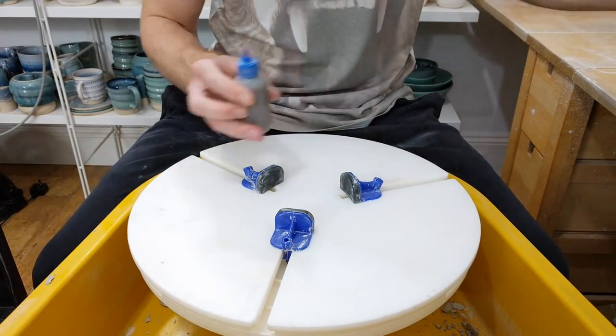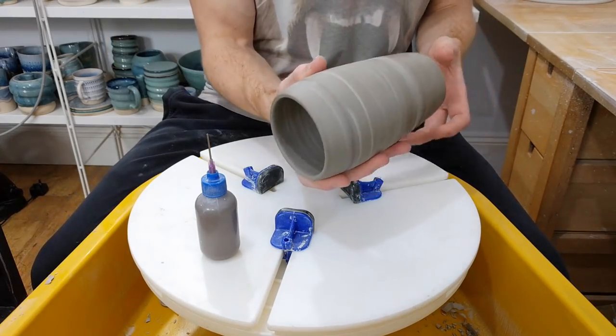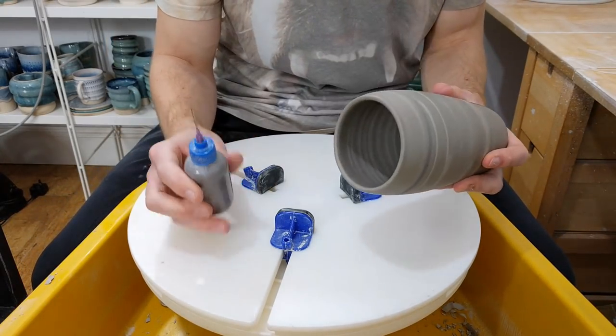A few people had asked how I do the impulse dots, so this is a video to show you. It's going to be an impulse vase.